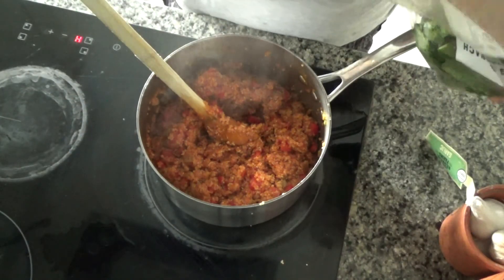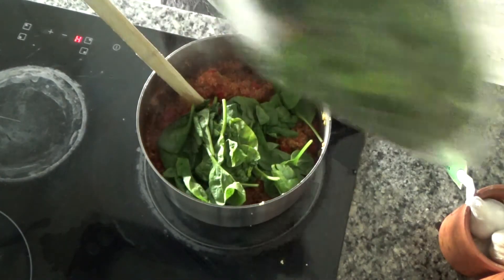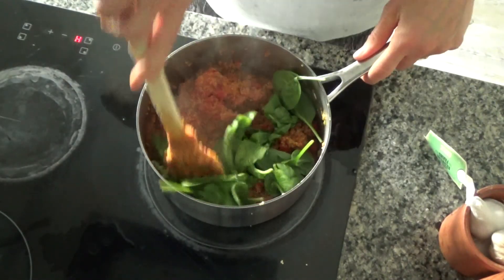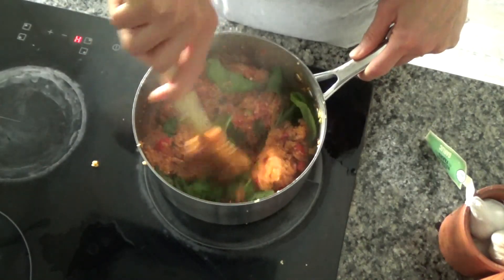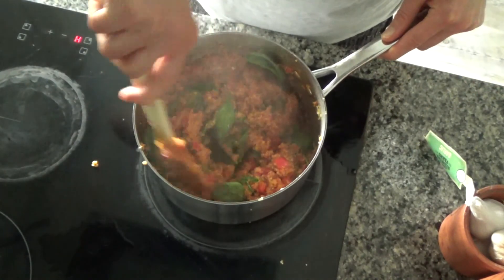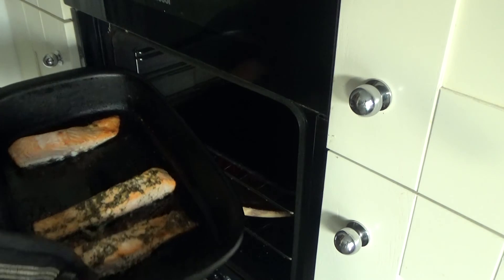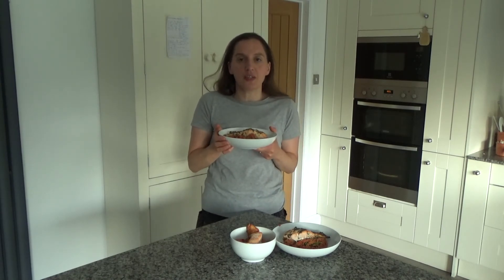My quinoa is cooked, and the last thing I'm going to do is add a little bit of spinach to the quinoa, mix it in and let it wilt down. That is the quinoa cooked. My fish is also cooked, so I'm going to serve up now. That's how you make my delicious herby salmon and tomato quinoa.